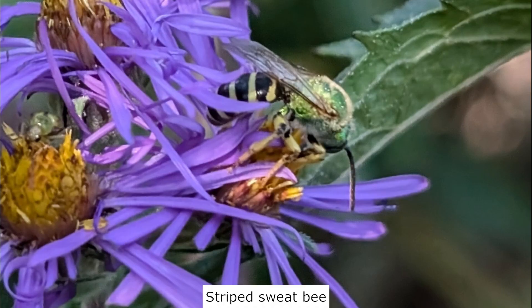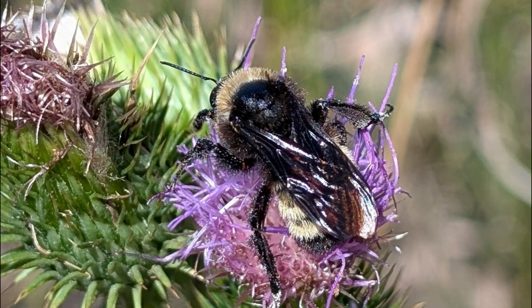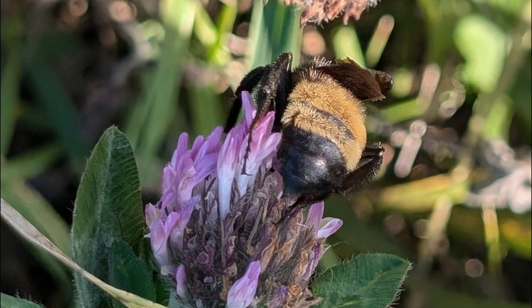There are roughly 4,000 species of bees north of Mexico. Bumblebees make up a small fraction of these and consist of 46 species known to the United States and Canada. The state of South Dakota is known to have 29 species, but some haven't been seen for decades. Depending where you live in the United States or Canada, you will find different species.